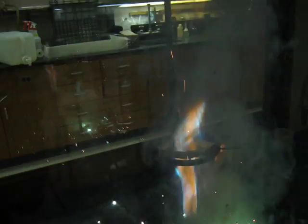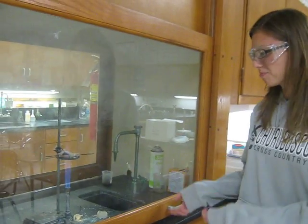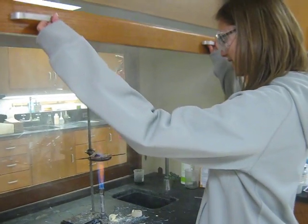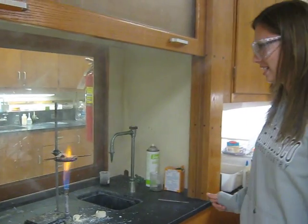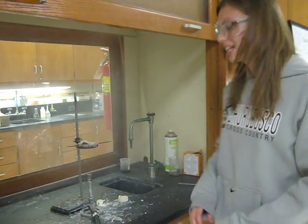You notice that there was a big green flame, which indicated that Zinc was being oxidized. The three chemical reactions in this lab were: Zinc and Sulfur to produce Zinc Sulfide, Zinc and Oxygen Gas to produce Zinc Oxide, and Sulfur and Oxygen Gas to produce Sulfur Dioxide.